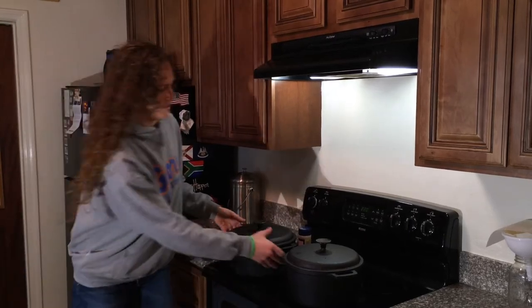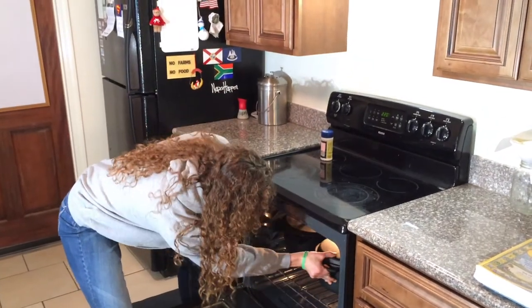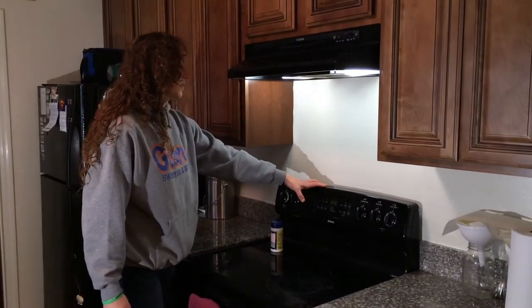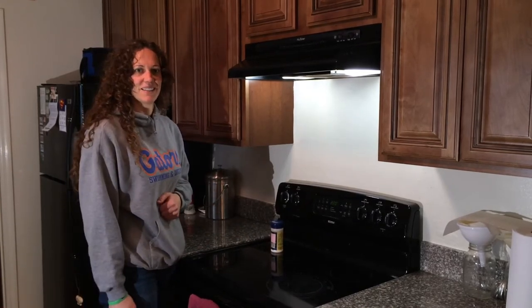I place them in the oven so both pots fit in here. It's about 11:30 right now, so at 220 degrees, if you want to eat dinner at around 6:30 tonight, it's going to be ready. Just take it out.